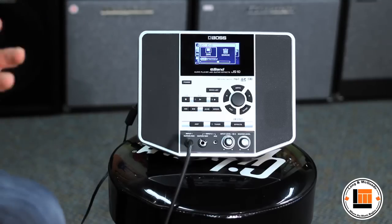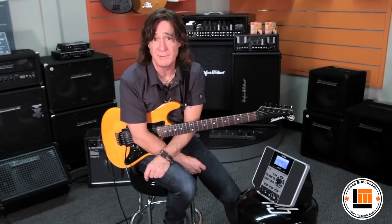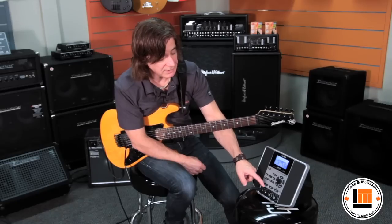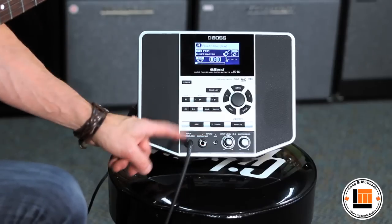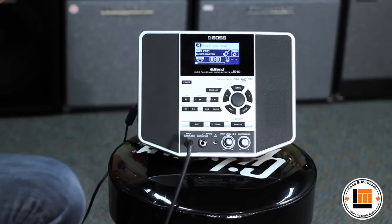It's really fun to have a band to play with, and they never get tired of playing with you either. In fact, on the JS10 you can actually plug in two instruments. You could plug in two guitars, guitar and bass, or guitar and vocals, and each player can have their own effects.